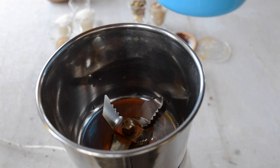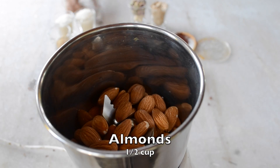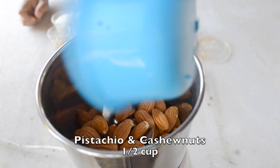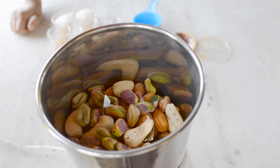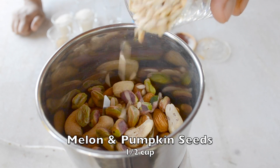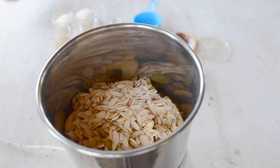I have half cup almonds. I will add this. Cashew and pistachio mixture — I will add this, around the same quantity, so this is half cup. Watermelon seeds, melon seeds and pumpkin seeds — I will add this.